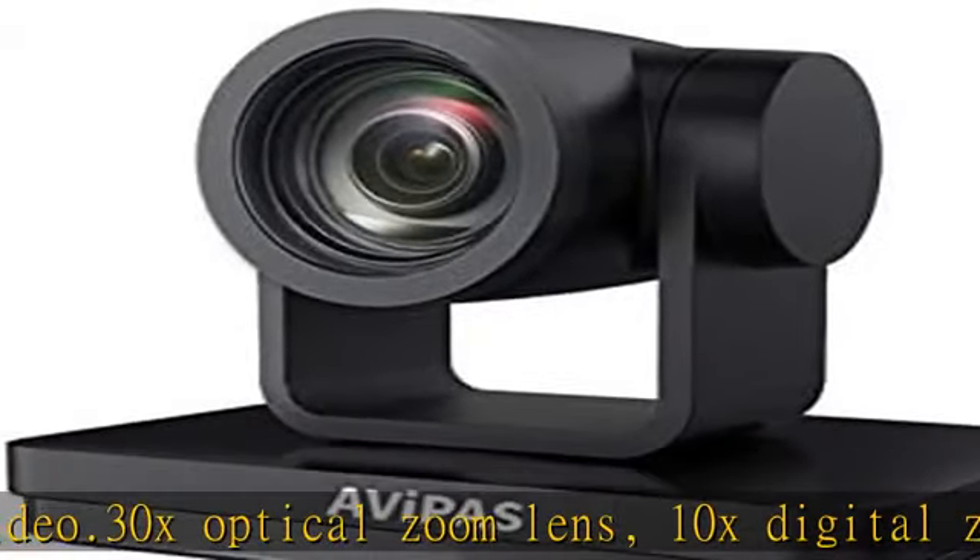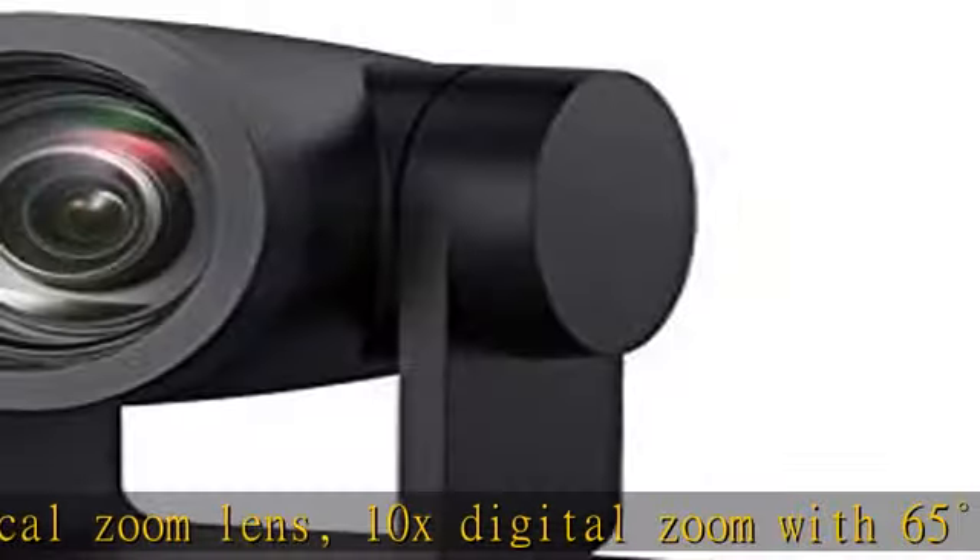IP, PO, HDMI, 3G-SDI, USB 3.0 Video Output Interface.